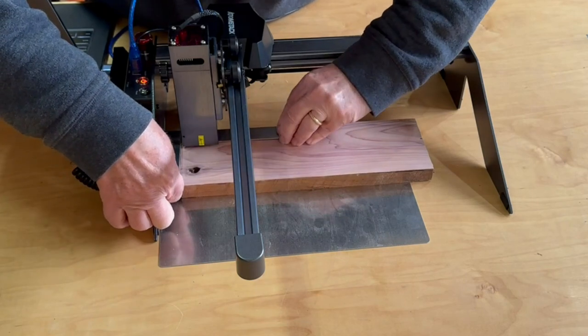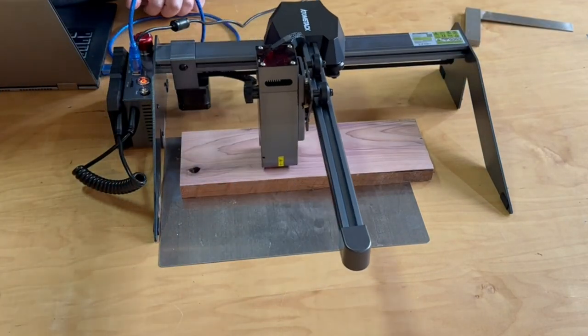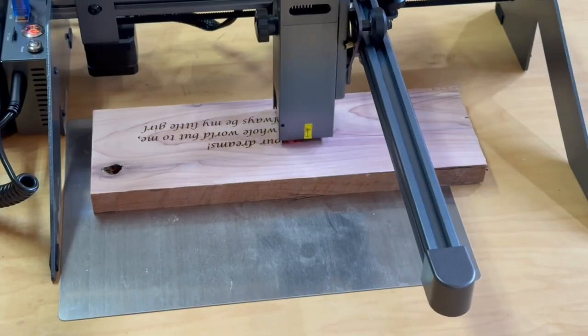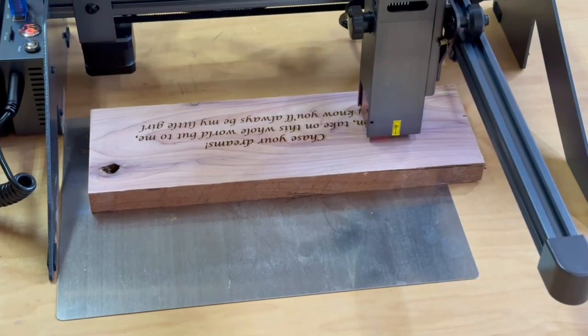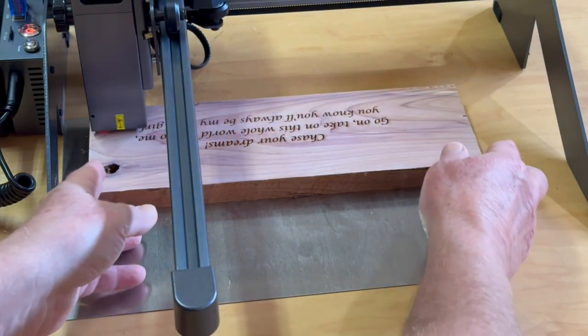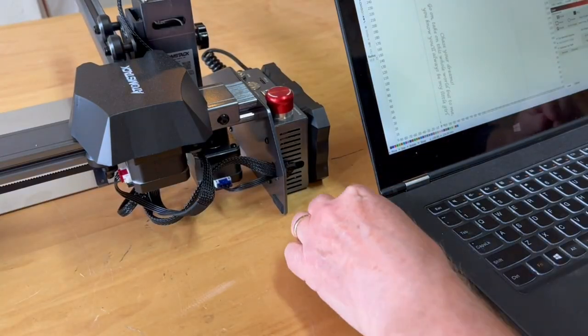Before heading over to the cedar chest I want to feel confident that I can get the laser line square and also know that I'll be able to properly measure and get the engraving centered in the lid. So one more test on scrap wood, this time with the entire inscription and with the final laser settings. This came out so nice! So let's go engrave the cedar chest.